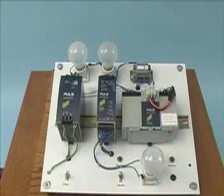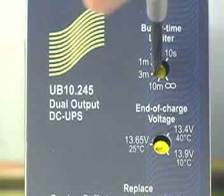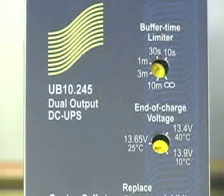Before energizing the unit for the first time, the buffer time limiter and the end of charge dial should be set to the desired values. The buffer time limiter should be set to the time required to perform critical functions before the DC UPS shuts down. If the maximum time is desired, leave the dial set for infinity. For our video, I am setting the dial for 10 seconds.